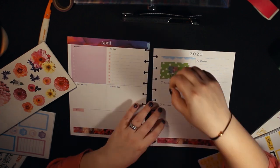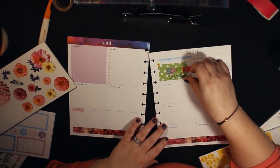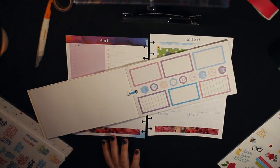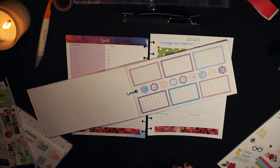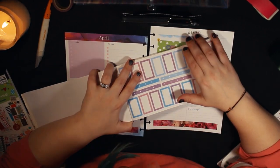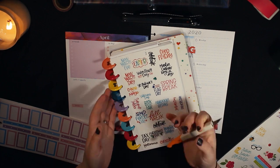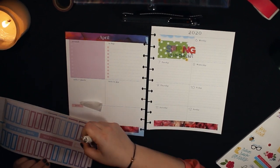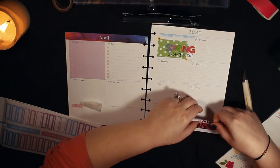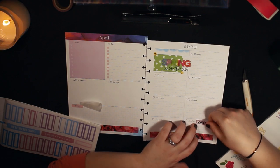I covered up the Monday through Friday section on the dashboard layout because I normally use that for events, appointments, and things. Since we have a lot less going on right now, I thought I'd just cover that up and use it to decorate. Going back to the colorful boxes, I'm using that sticker as a basis for the colors — it had purple, green, yellow, pink, and red, so it gave me a lot of room to work. I found an Easter sticker to put on Sunday and layered it with one of the colorful boxes.